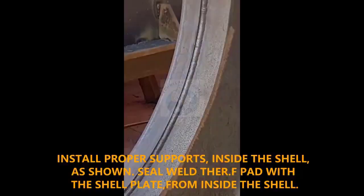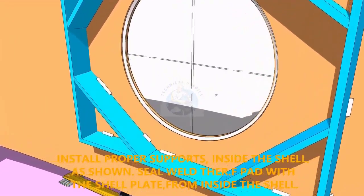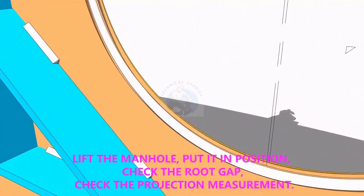Provide proper supports to control the distortion during welding. Weld a run on the joint between the shell plate and the pad plate.